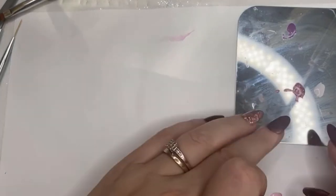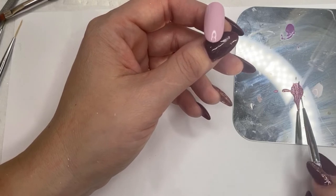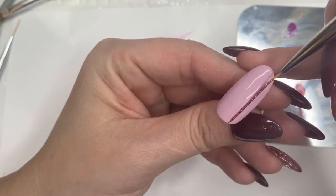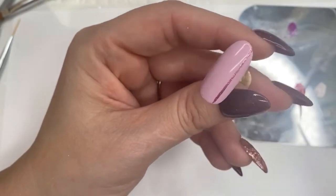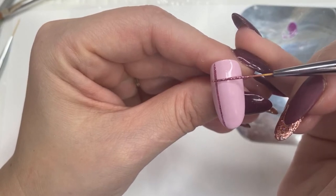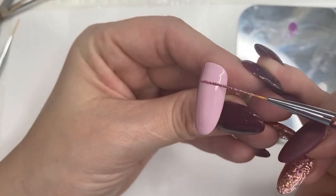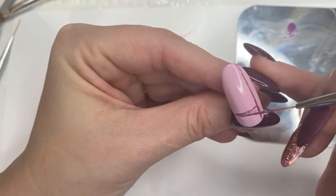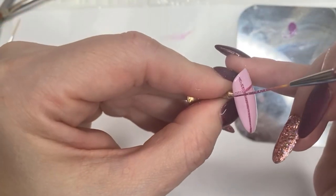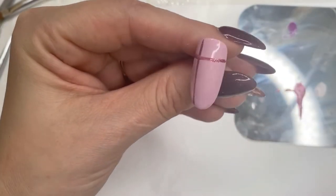Now we're going to do the tartan nail. I've got some colors on my palette and I'm going to use a striped brush. I am rubbish at lines so it's not going to be perfect — please bear with me — but hopefully we'll get something that resembles a tartan design. I'm going to go in with my cleanup brush to fix that.